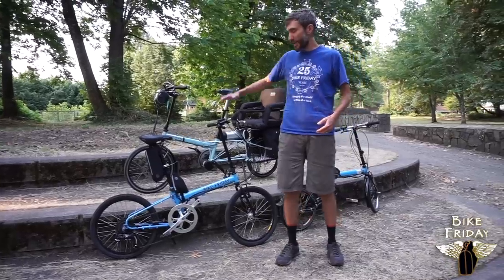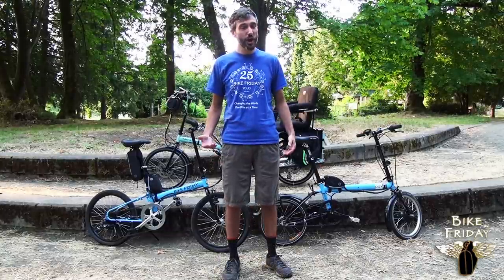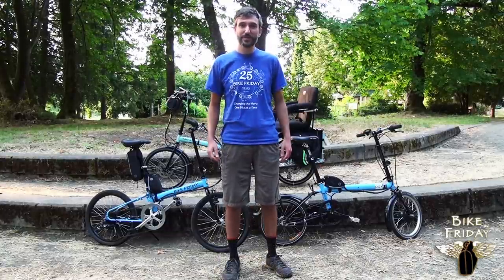Bike Friday Holiday, Bike Friday New World Tourist, and Bike Friday Packet. Thanks for watching, and give us a call or email or comment below if you have any questions.